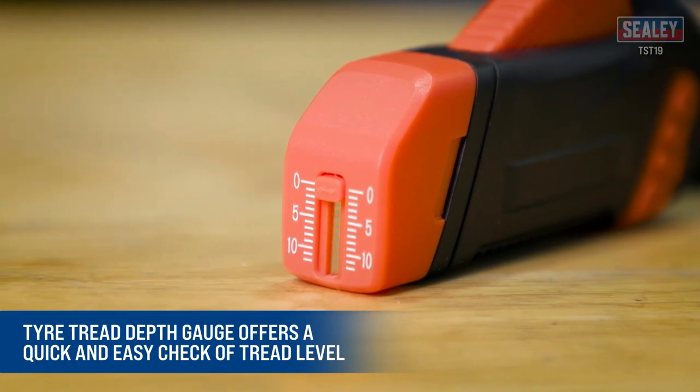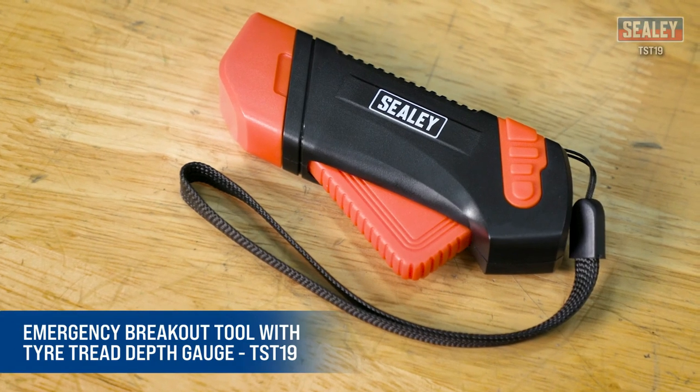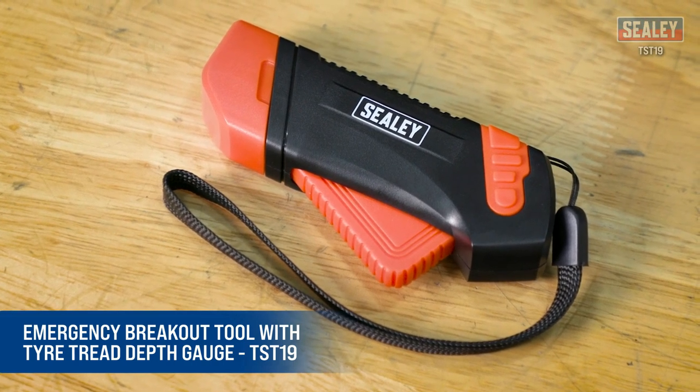The range includes three models with four, six, and eight-amp outputs. The DSBC-8 model also includes a 6- or 12-volt low-power selection. The Sealy DSBC range of battery chargers is an excellent addition to the extensive Sealy range.